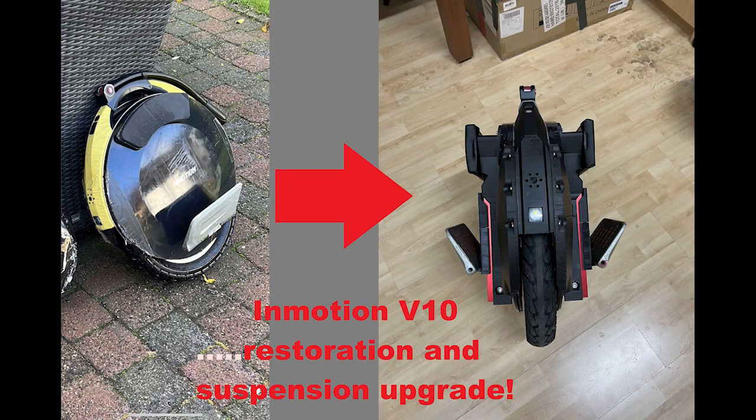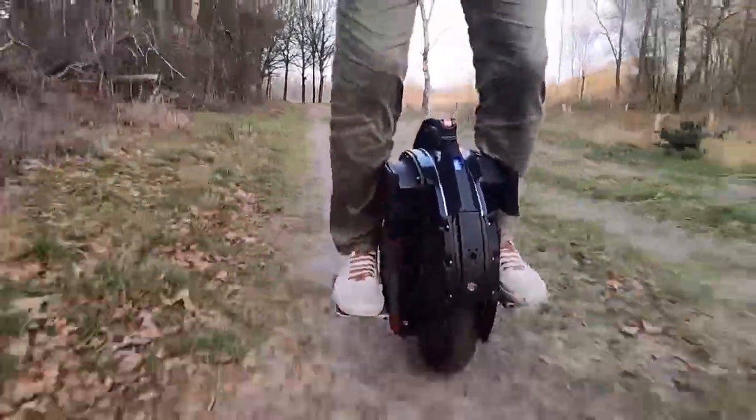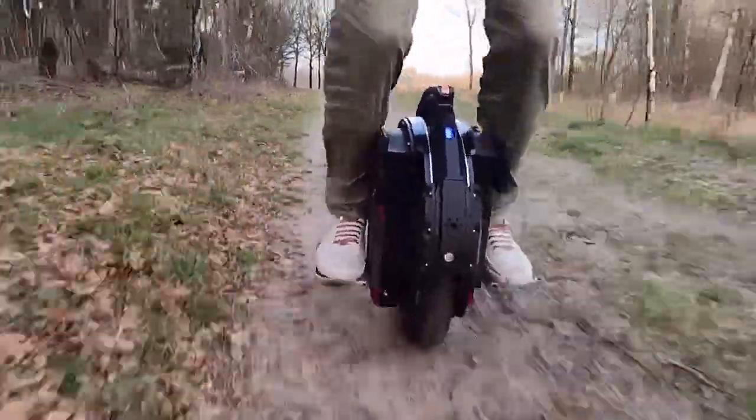Hi everyone. In this video I'm going to show you the process of the restoration and creation of the suspension system on my Emotion V10. I will also show you a few videos of me riding it when the suspension is in action.